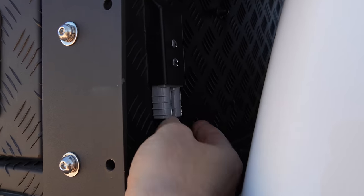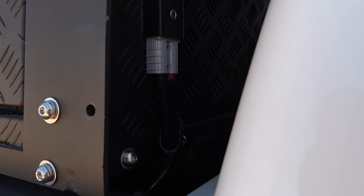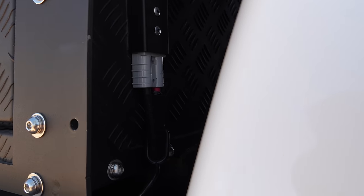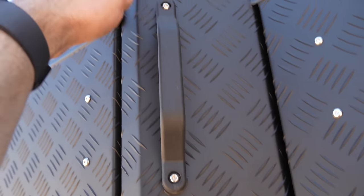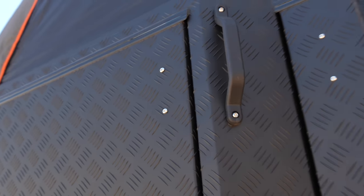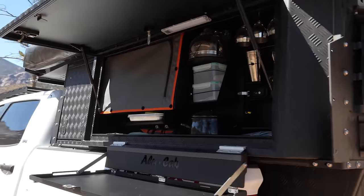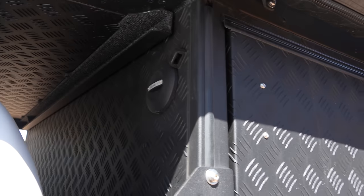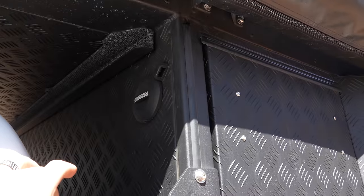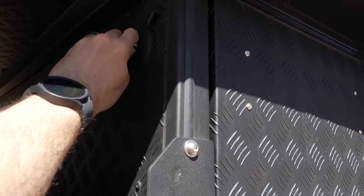Here's the 12-volt Anderson plug that runs to a fuse relay for your starter battery so you can charge the battery inside the Kaya. There's also a little step here so you can get on top and up to the roof — that's why the handle is there. This is the water fill port and the vent for the tank — you just unscrew this and fill it right there.